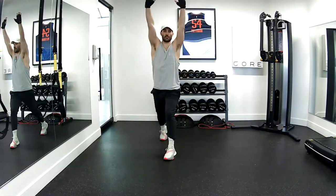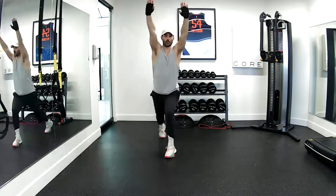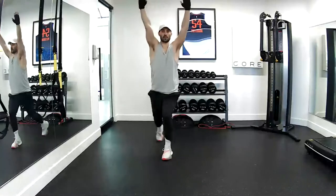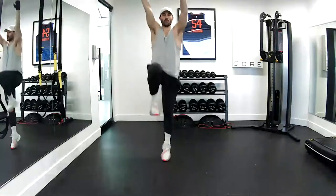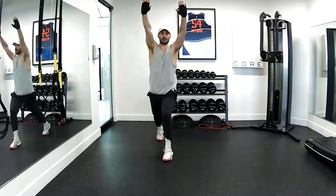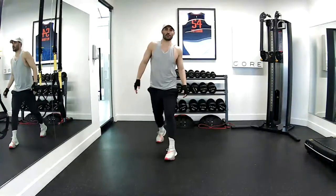Now my arms go up over my head — I'm doing an eccentric whip. I'm taking the arm swing out of the motion. I'm doing a little whip with my core here. Six, seven, eight, nine, and ten. Good job.